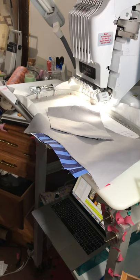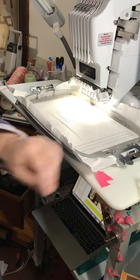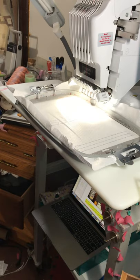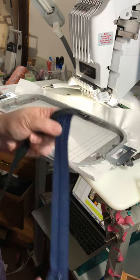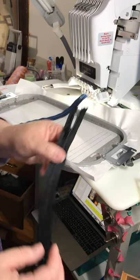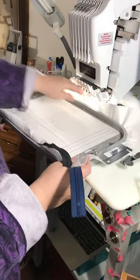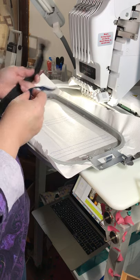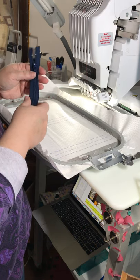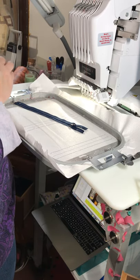I've gone ahead and started with the stitch out for the zippers. Remember we're going to reverse the zippers, so my exterior is that stripe from the pink, so I'm going to use the navy down there for the zipper pocket on the back, and this black to go with the Infinity Wars fabric. I'm going to stitch this out — pretty simple if you've done any of my other patterns. Not all zippers are equal, so make sure that you line up your zipper teeth with that middle line so your zipper is centered.